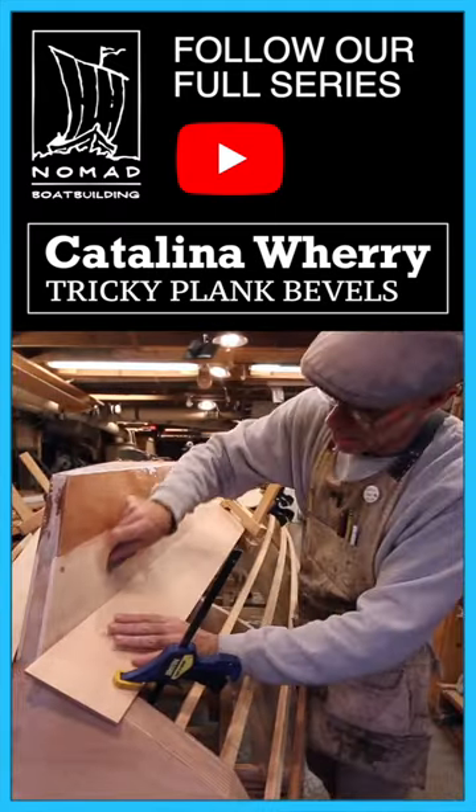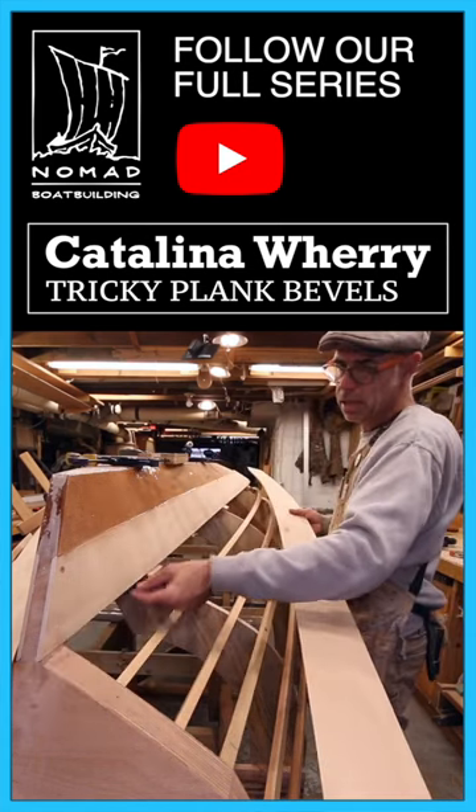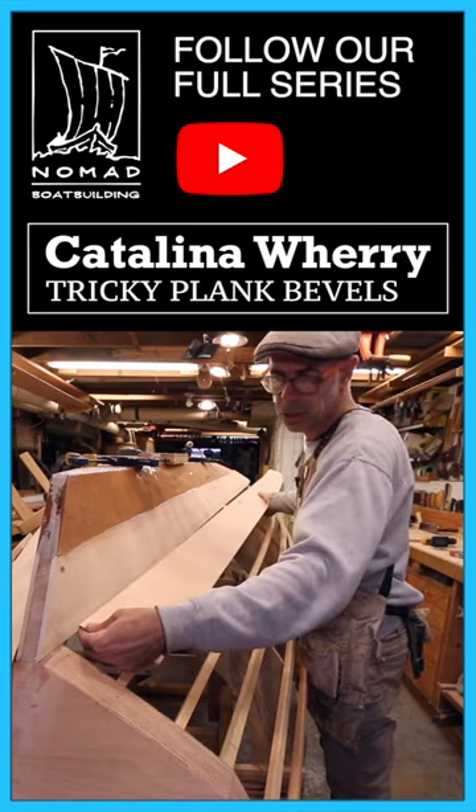My first offering up — because of the angle, a full plank width doesn't end up being the same. We end up with quite a narrow little bevel back here. It's like a quarter inch contact.